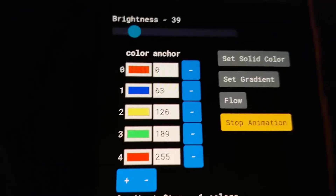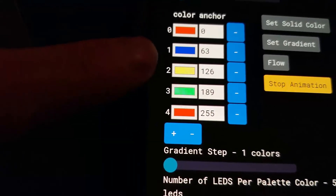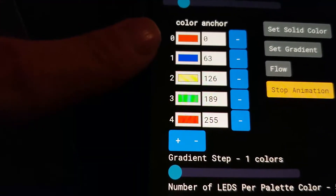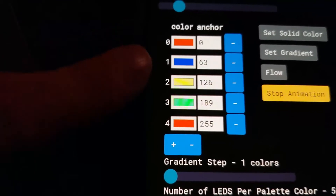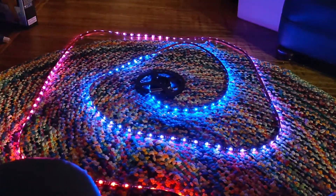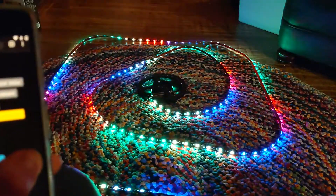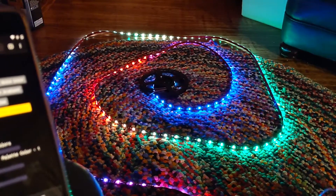Basically what that means is — look up how FastLED Palette works, it's pretty awesome — I have it set to do a linear gradient across the whole palette. So basically between zero and 63, it's going to be all the colors between red at zero and blue at 63, making a nice gradient between them. You can adjust your gradient step to fit more colors onto the palette, so you can fit all your colors into your 50 LEDs spread out nice and evenly.